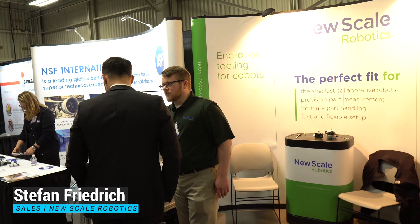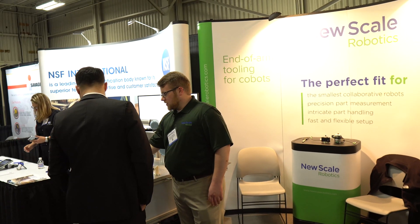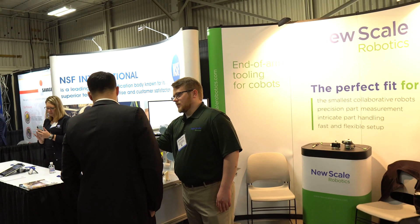So this is the teach pendant you use to actually control the robot. The measurement is actually displayed within this itself.